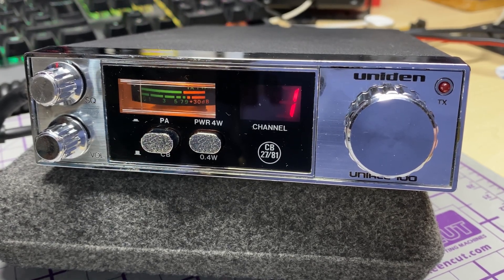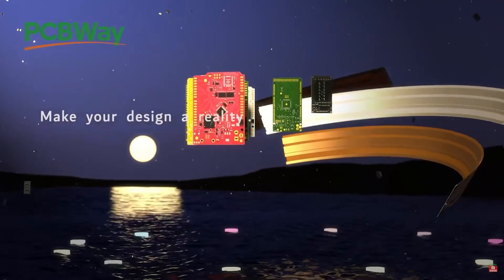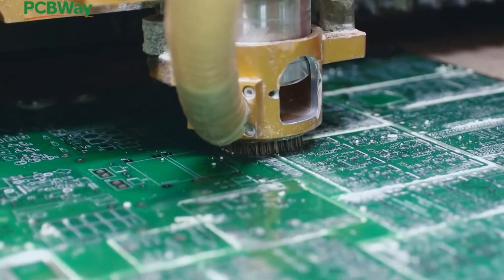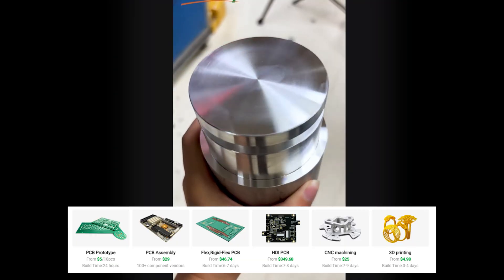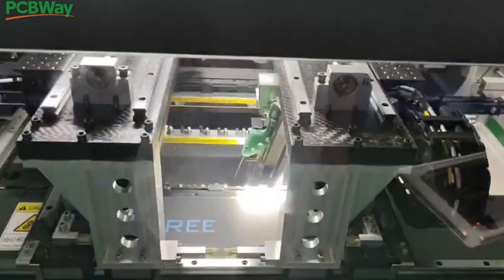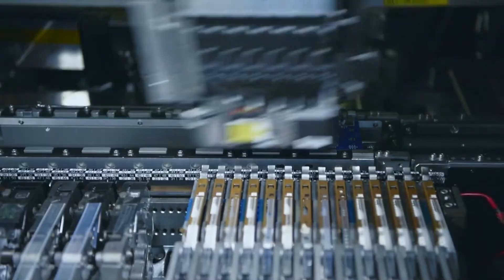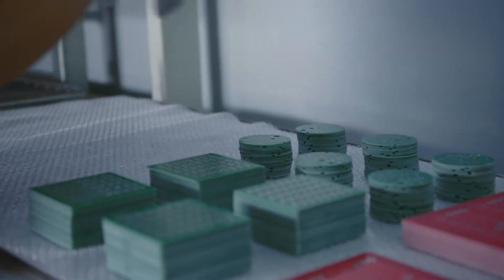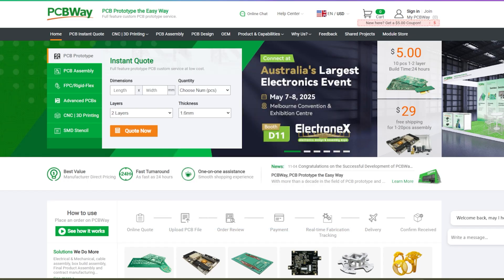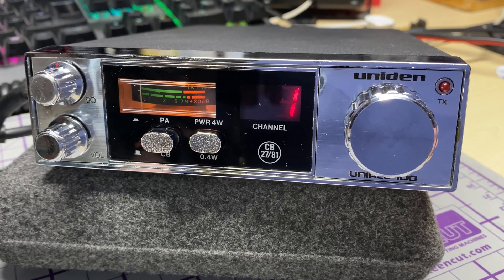Now a word about today's video sponsor, PCBWay. PCBWay is a China Shenzhen-based PCB manufacturer and printed circuit board assembler with more than a decade in the field of PCB prototype and fabrication. They offer a wide range of services including 3D printing, flexible PCBs, CNC machining, and much more. PCBWay also offers a prototype PCB assembly service with component sourcing and online quote. One to two layer boards start for as little as five dollars with 24-hour turnaround. Get an instant quote today by visiting pcbway.com or click the link below.